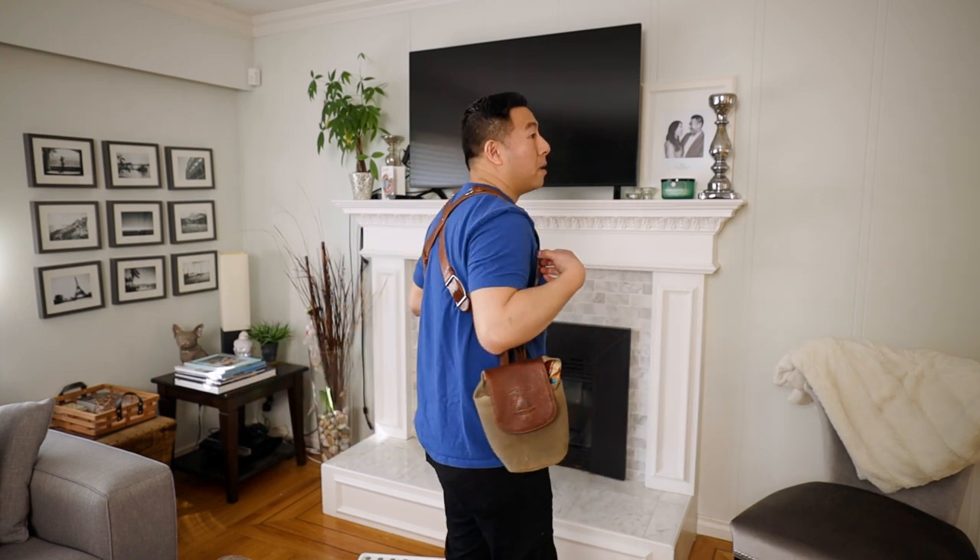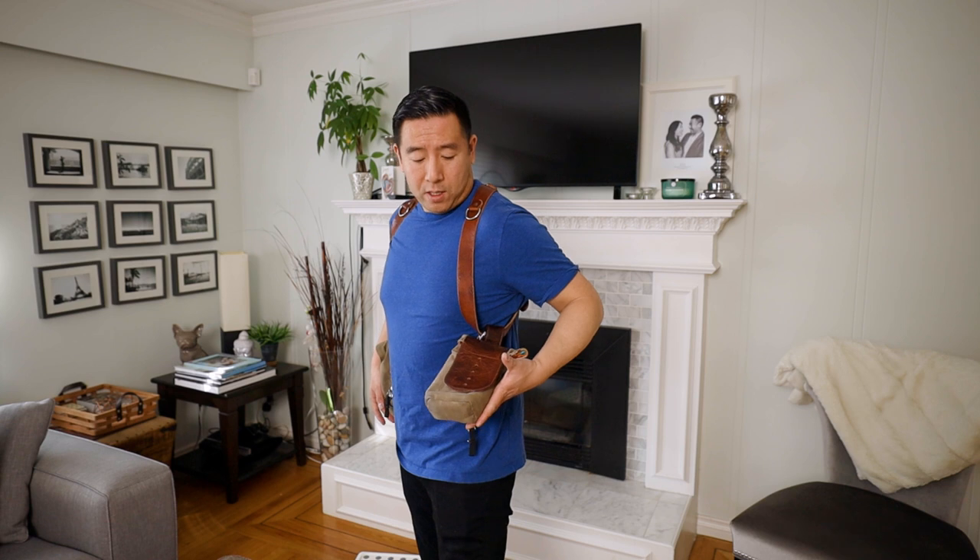I'm about 5'8". This is what it looks like with the Holdfast Money Maker on me, as well as two pouches on either side. The medium-wide is definitely a little bit bigger, but way more useful. Usually I'll go with my two cameras attached, and then an extra lens on one side and maybe a smaller lens or speedlight or batteries on the other.